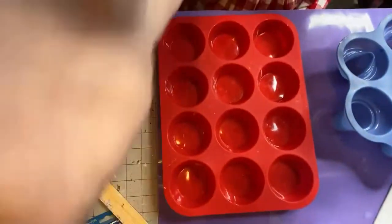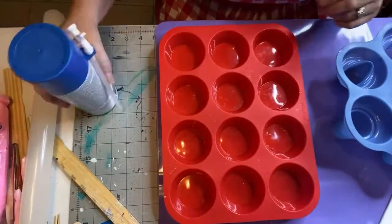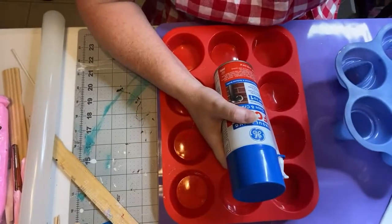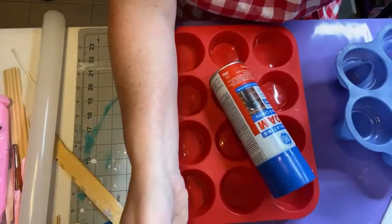Welcome to Buttercup Creations. Today I'm going to show you a few basics of fake baking. First of all, you're going to need Gaps and Crack — that is something very important that you'll need. That's a big part of fake baking; you have to have it.